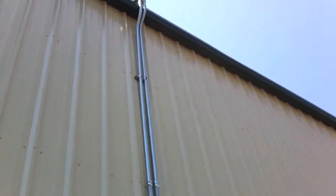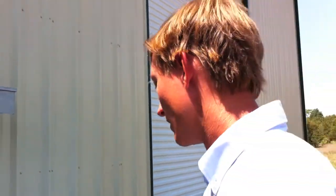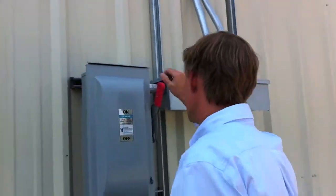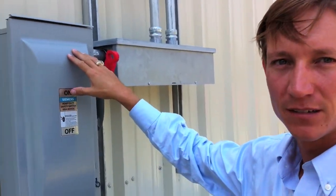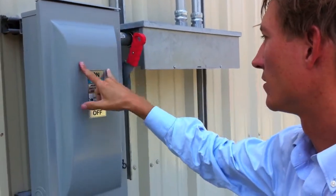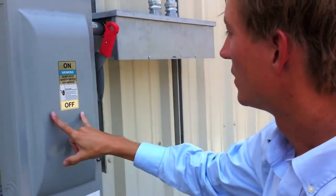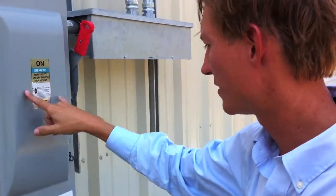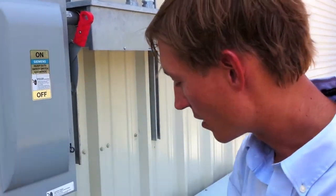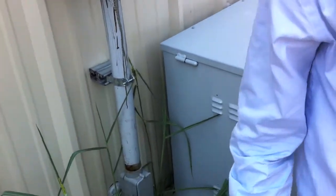So three fuse boxes up top. The big fuse box is up top, and all that's piped down to here, which is what we call the main disconnect. There are two strings — everything's combined into two strings. You've got two pipes coming in the gutter, and there's a fuse in each one. I believe they're 80-amp fuses. And then obviously this goes into the charge controllers in the shop here.